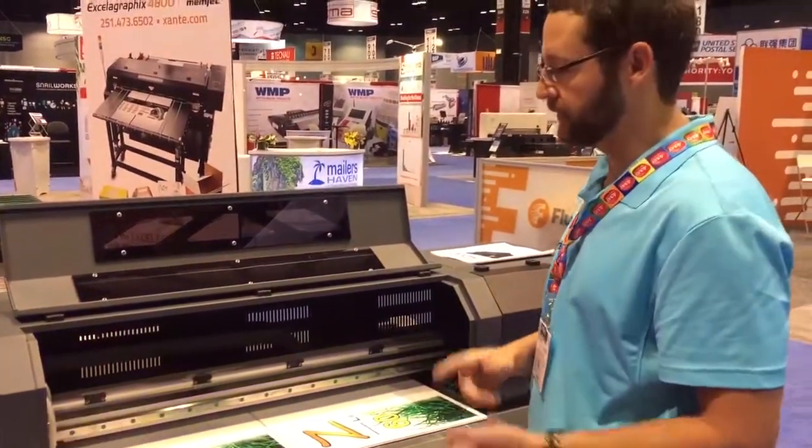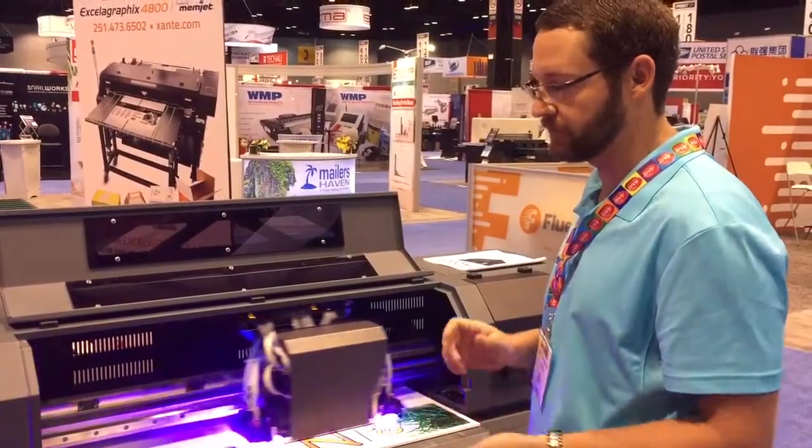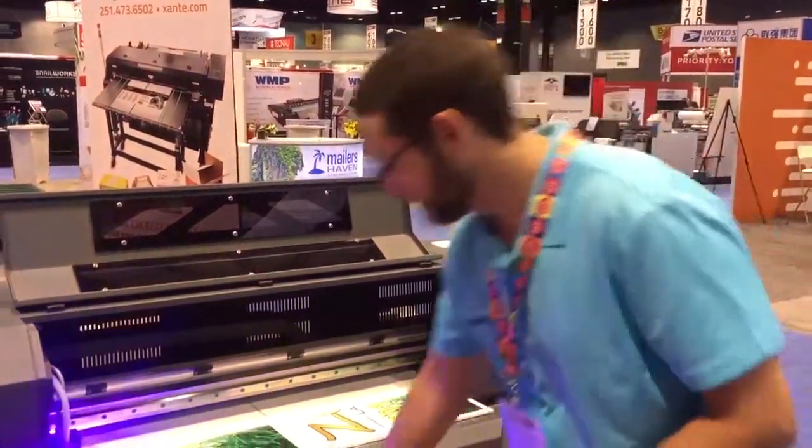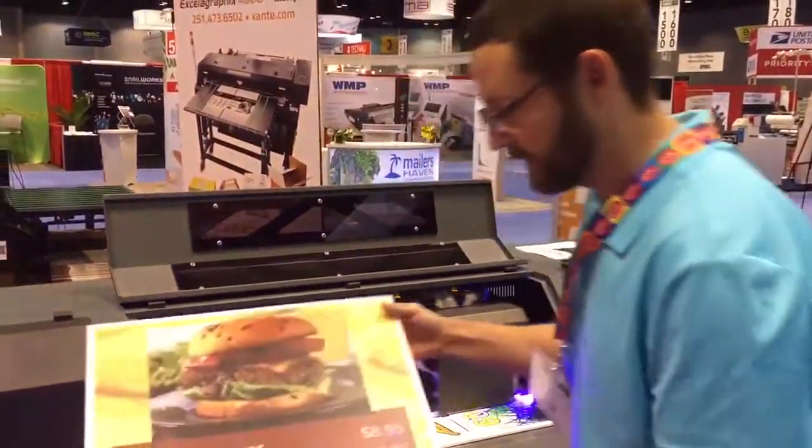With that thickness, we can print everything with special material. You can do golf balls, you can do cans, you can do custom flasks and items for manufacturers. There are a few of the products that we can print directly to.